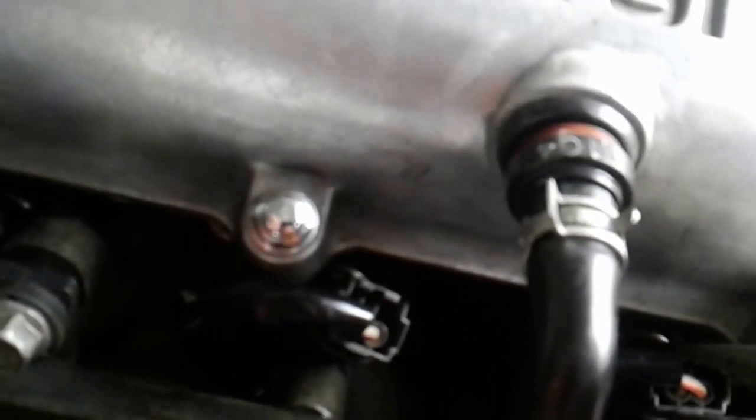I'll just do one connector as an example. Press it together and up she comes — you sometimes might have to press down and then pull up. To put it back, use your fingers and press it right down again.